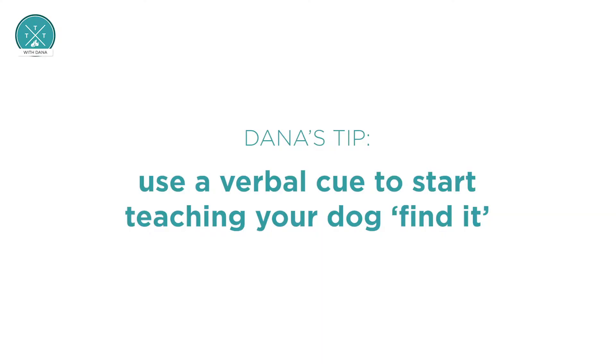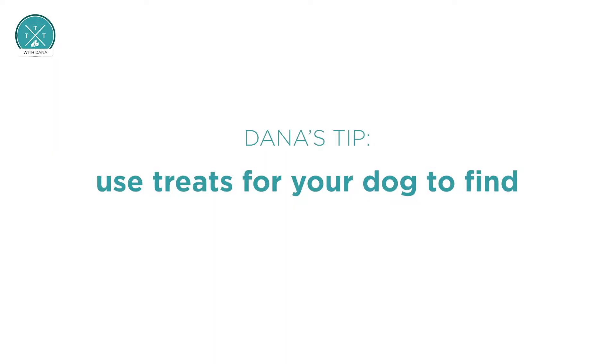There are two simple steps to teaching Find-It. First is the verbal cue — what I say with my mouth — and next is the treat toss, which is what I do with my hand. You want to set up with treats in your treat pouch, get that treat pouch around your waist, and then bring your hands to your side or behind your back. You want to be as non-distracting to your dog as possible so they learn to pay attention to that verbal cue, which can be hard for your dog.